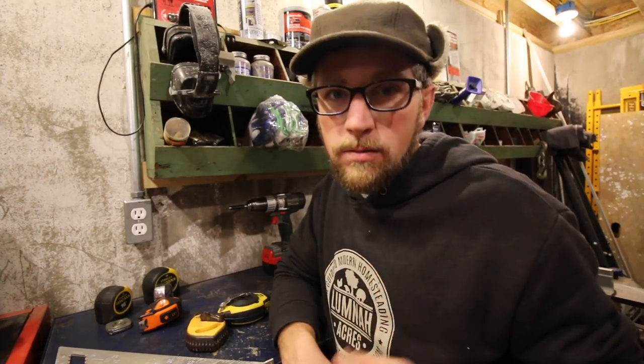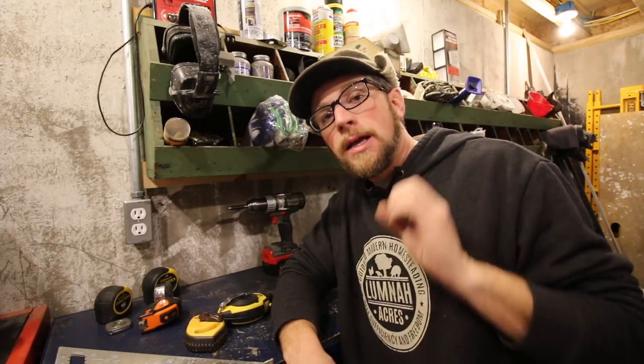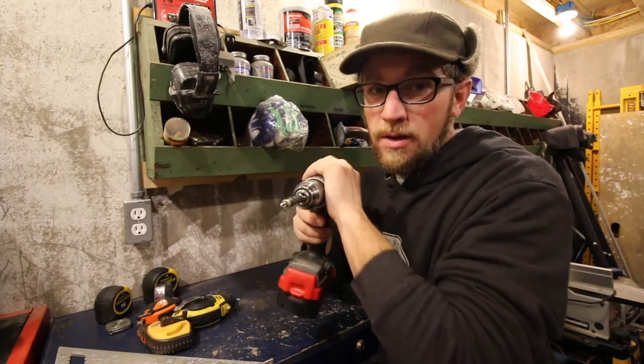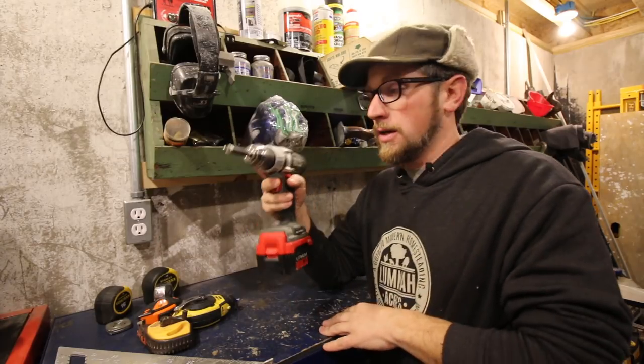We'll try to keep each episode a good length — 10 to 15 minutes is where I'll try to keep them. We'll try to touch on five tools and get in-depth on them a bit. My next is going to be a cordless drill, a battery-operated drill, and some other tools, because you can get pretty good prices on combos.